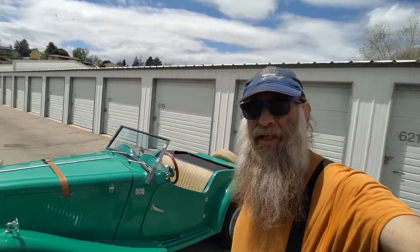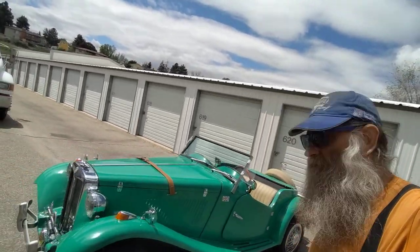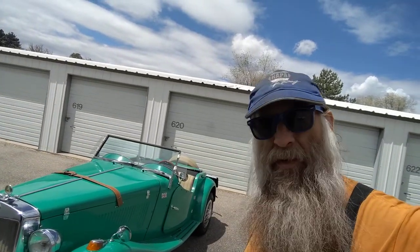My name is Dave and this is my 1953 MGTD Roadster. I just spent the last five years restoring it. I'm not gonna go over all of the details because there's hundreds of things and thousands of hours. So I'm just gonna go ahead and give you a view of the car.